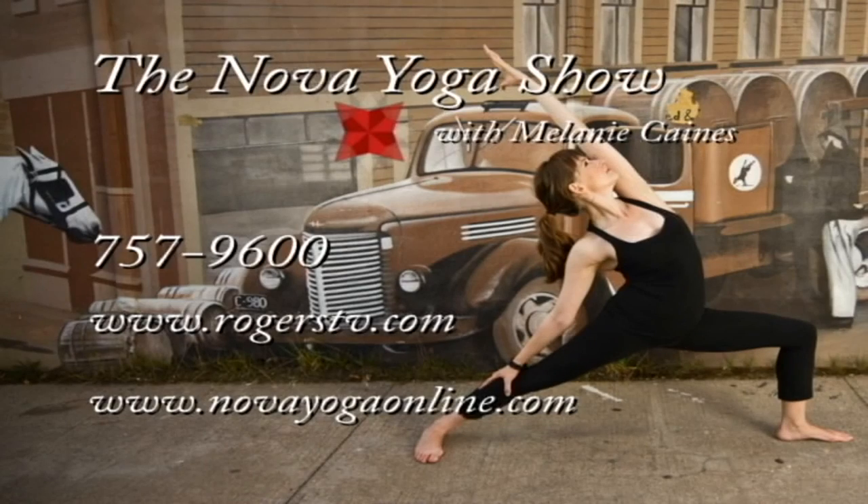Hey yogis, we want to hear from you. Enjoy the show? Have a suggestion? We love your feedback. Send us a note at rogerstv.com or call 757-9600.